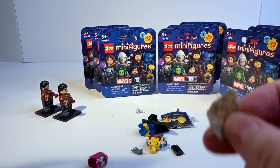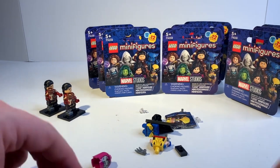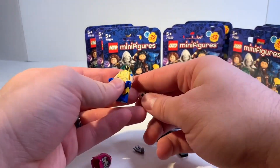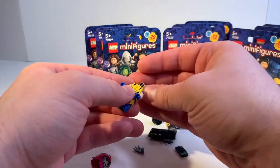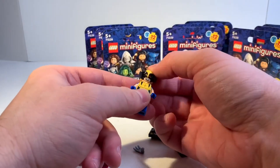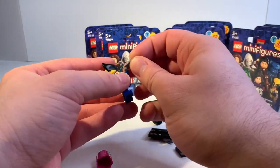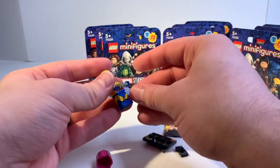There we go — Wolverine! Wolverine was not on the top of my list to get, but this figure is phenomenal. I do have quite a few Wolverine minifigures, but none with hair on the side — that's really nice. I'm actually really happy I got this one.